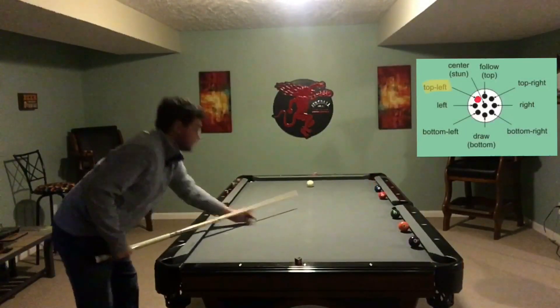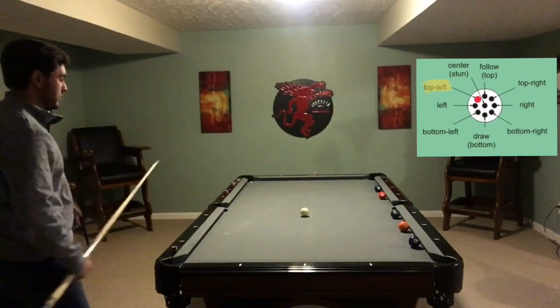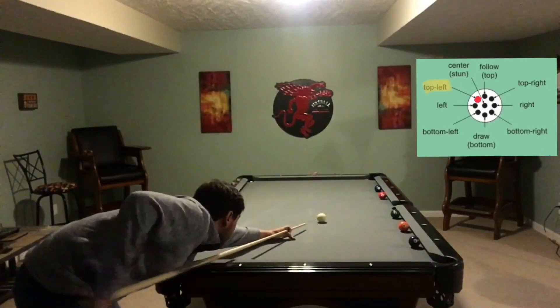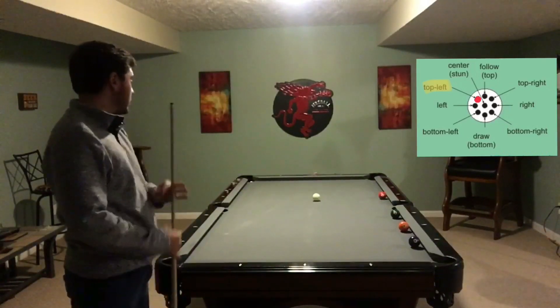All right guys, so here in level one the way that we're going to come around to get back for our object ball is going to be top left English. When you do this, it throws the ball off of that rail connected to the two and then spins it off the other two rails back up for the next ball.